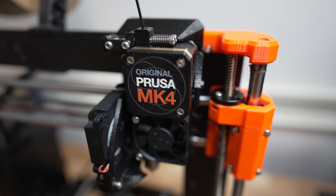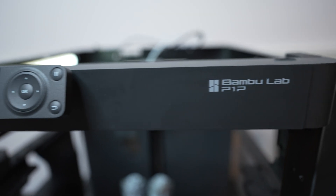So the Prusa MK4. I have a lot of first impressions to cover in this video. First off, I want to give the disclaimer that this is my first Prusa machine. I have used other types of 3D printers — all FDM. I've owned a Sovol SV06, a Creality Ender 3, a Bambu Lab P1P. I still have the P1P and now have the Prusa MK4. So I'm not new to 3D printing, but I am new to Prusa. I may identify some things that are just longtime Prusa issues, so keep that in mind.